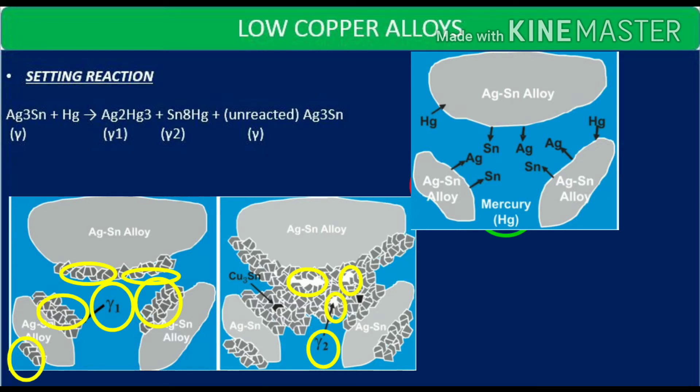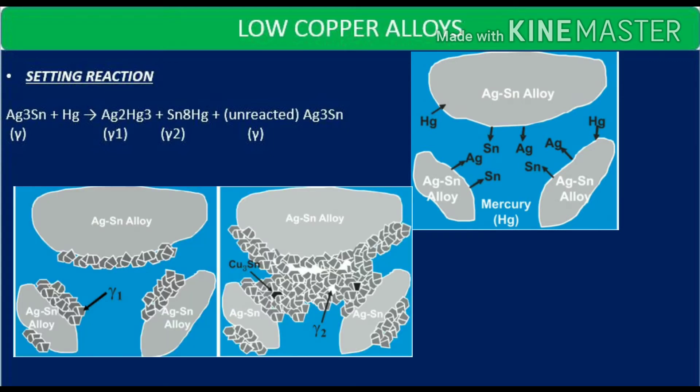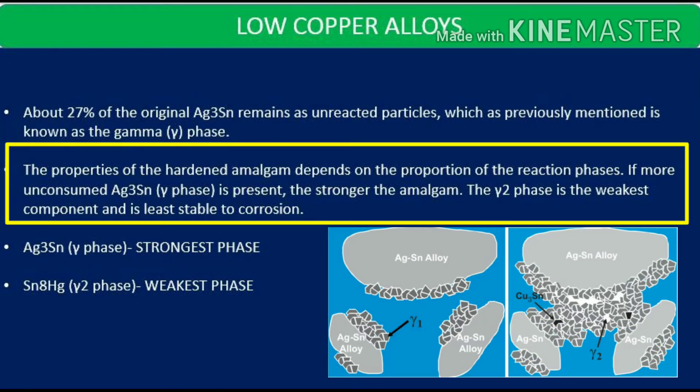Mainly in low copper alloys, the setting reaction occurs when the alloy powder and mercury are triturated. The silver and tin in the outer portion of the particles start dissolving into mercury, and simultaneously mercury diffuses inside the alloy particles, reacting with silver and tin to form crystals of silver-mercury and tin-mercury compounds. About 27 percent of the original silver-tin remains as unreacted, previously referred to as the gamma phase.